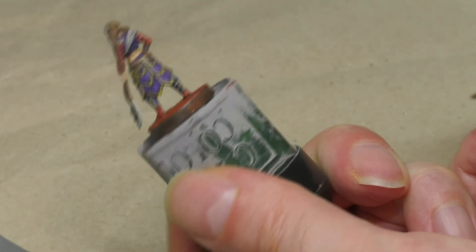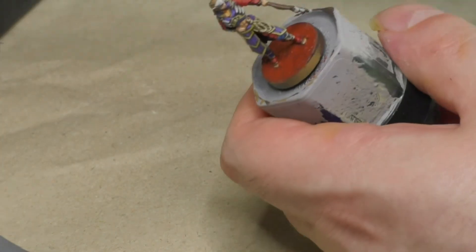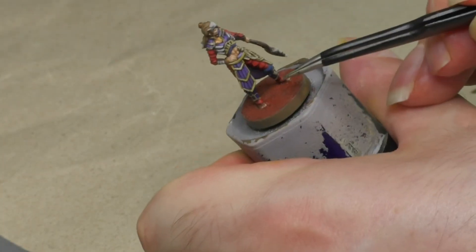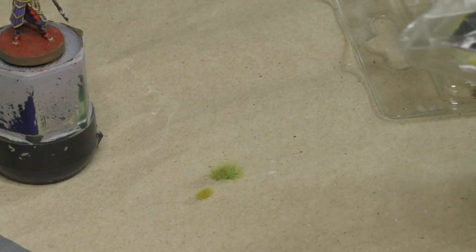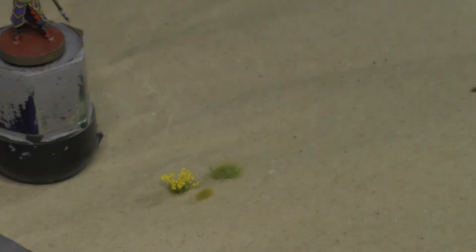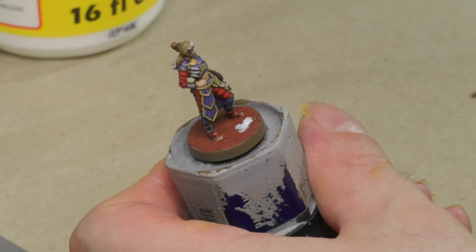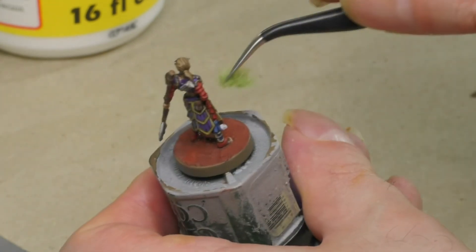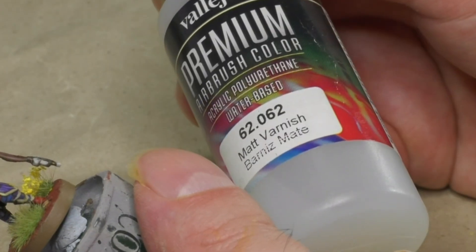As for the rim of the base, I'm painting it with a yellowish-brown color. When the first coat is dry I'll apply a second one to achieve an even look without patches. To complete the base, some nice grass and flower tufts shouldn't be missing. I'm going to use a spring green type, a more dried-out yellowish type, and also a tuft with little yellow flowers. All those tufts can be glued onto the base using Mod Podge or some other regular PVA glue. When the miniature has had time to dry completely, it can be sealed using some matte varnish.